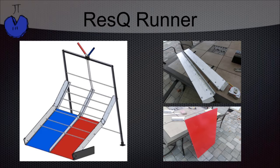As you can see, we used the side panels and the Euroboard, as well as the Chertos when making the Rescue Runner.